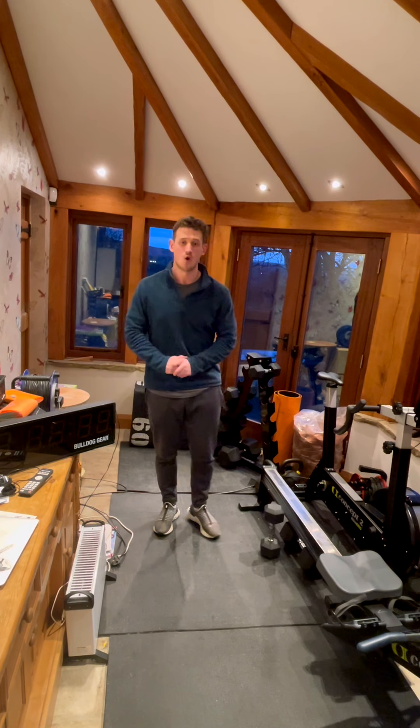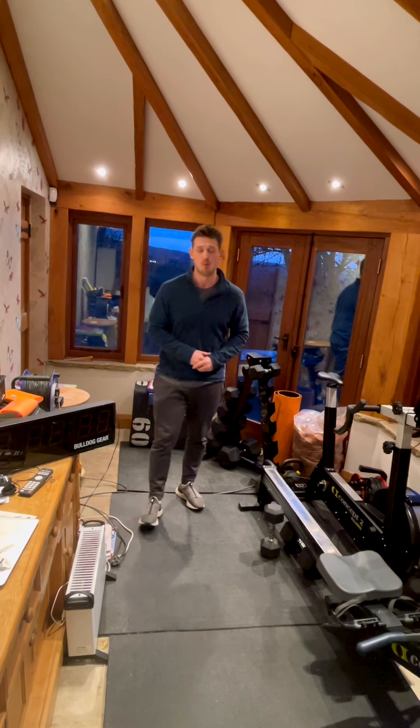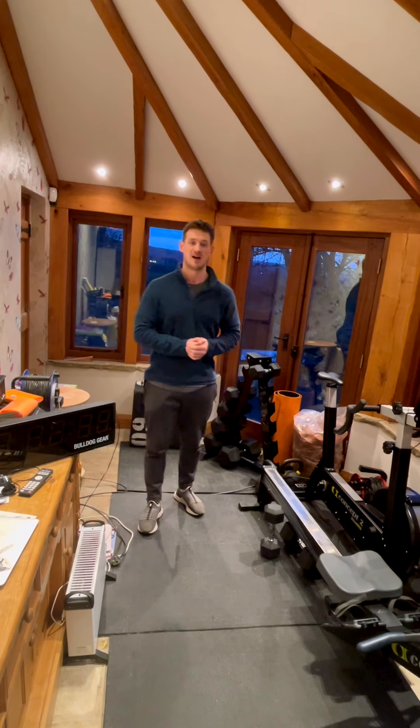What's up guys, welcome to your VR Go workout brief for your Friday session. This is if you are not going to be doing the open workout or a variation of it today.